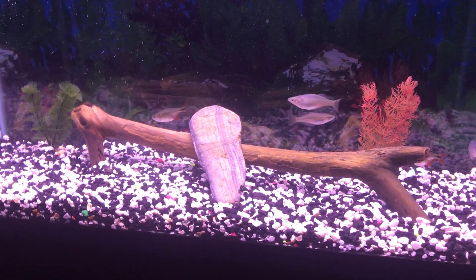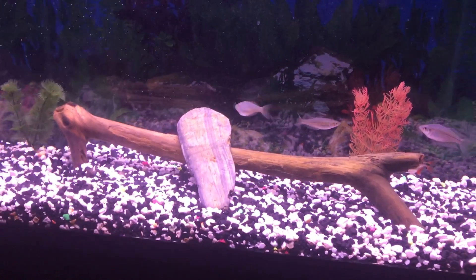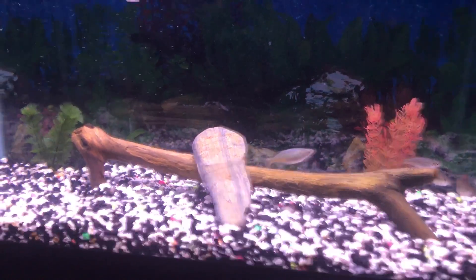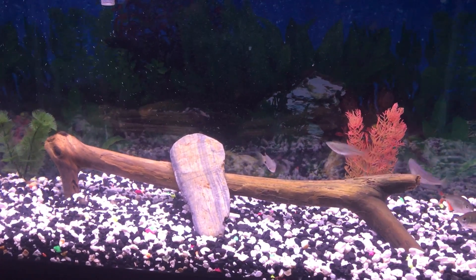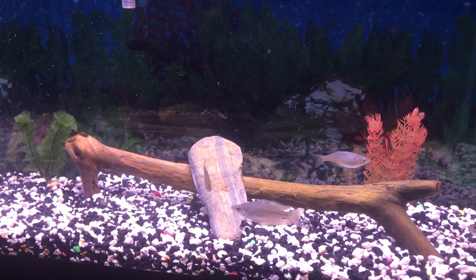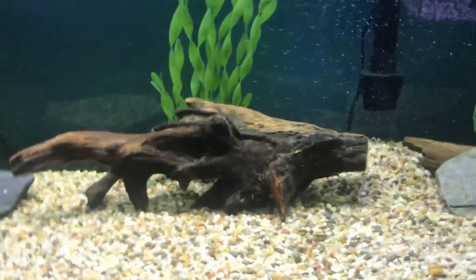The plants were from the 75 gallon and so was the rock, but I didn't like how it looked in there. I wanted to change the 30 up to make it look a little bit better, more natural looking. Obviously it doesn't look very natural, but it's better than what it was. I'll show you guys a little bit of the 75 as well — same look as always.